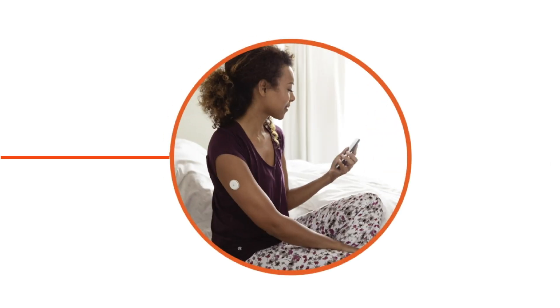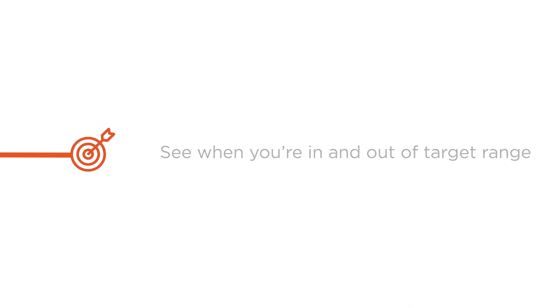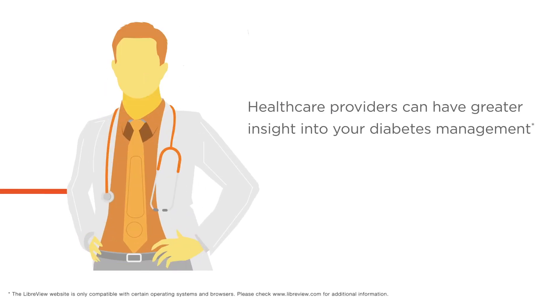With more information, you can manage your diabetes with confidence, learn your glucose patterns, see when you're in and out of target range, and identify periods of glucose variability. And with access to more glucose monitoring data, your healthcare provider can have greater insight into your diabetes management.